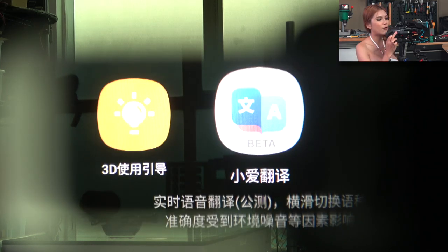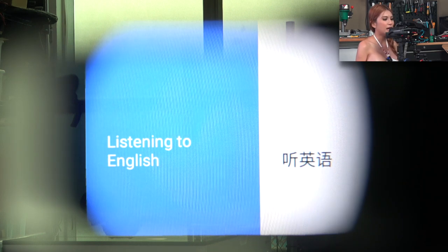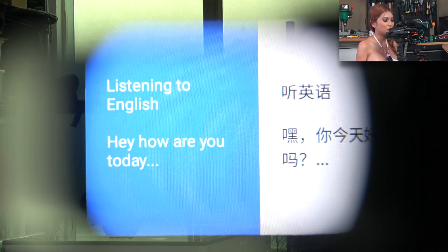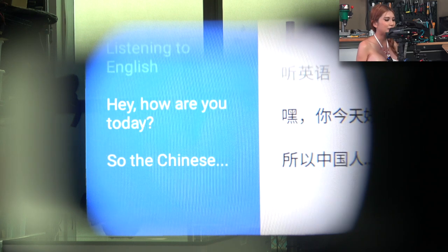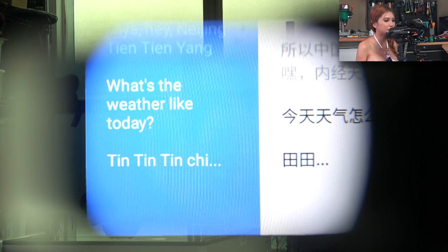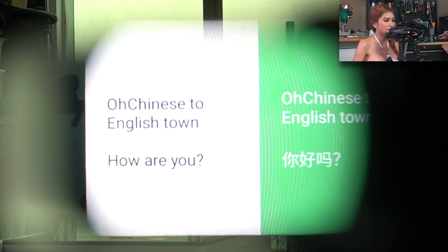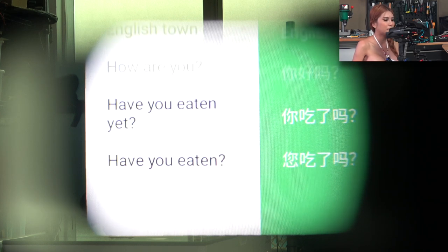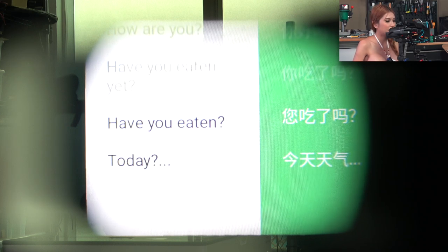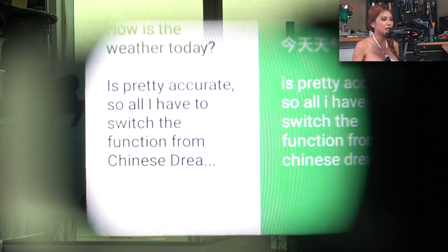The last function is the Xiao AI translation — let's try that. Listening to English: 'Hey, how are you today?' — and the Chinese display says '嗨，你今天怎样?' 'What's the weather like today?' — '今天天气怎么样?' Now switching to Chinese to English: '你好吗?' '你吃了吗?' It's pretty accurate, though I do have to manually switch the function between Chinese to English or English to Chinese.